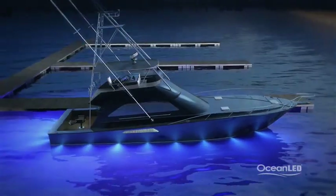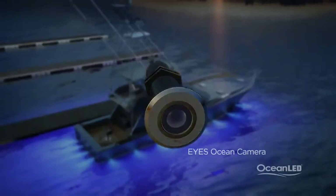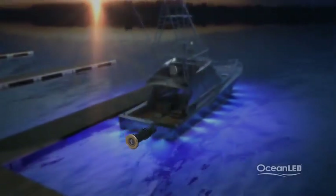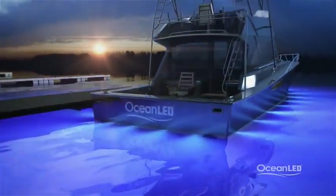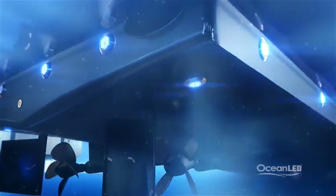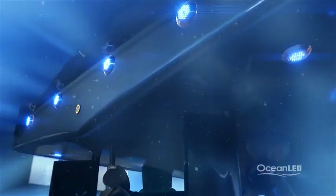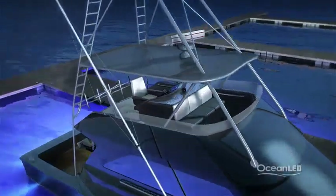Ocean LED's underwater camera, Eyes, allows you to capture the action under your boat through a standard VGA connection to any screen on board. Mount Eyes on the transom, on the sides, or facing straight down to record your winning catch. Capture the magic of your own aquarium, increase security, or use for prop inspection.